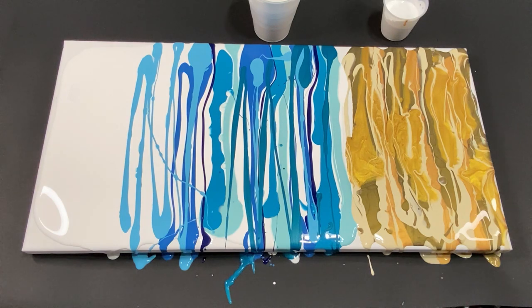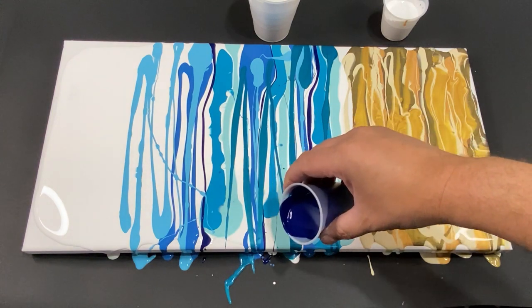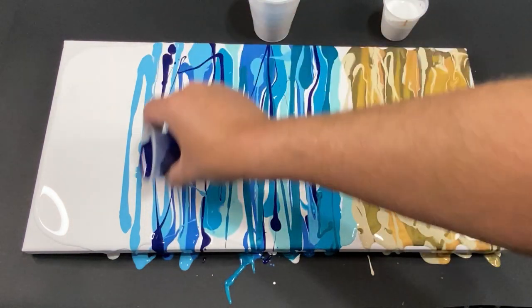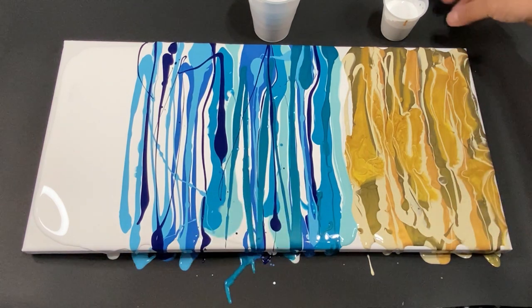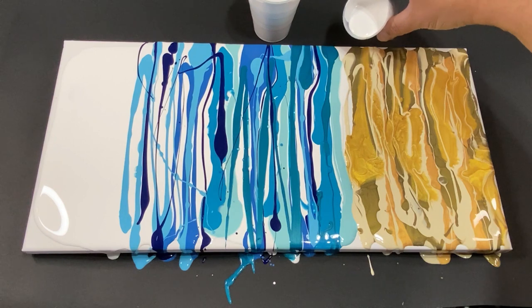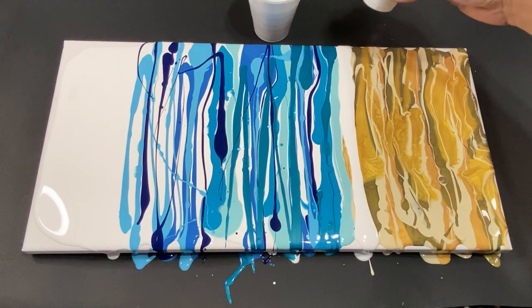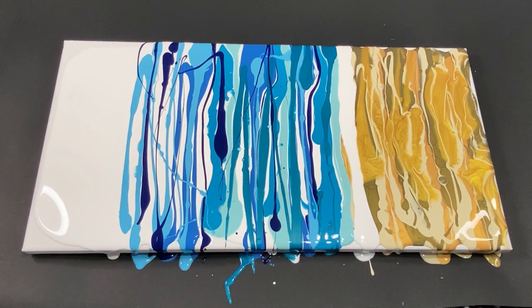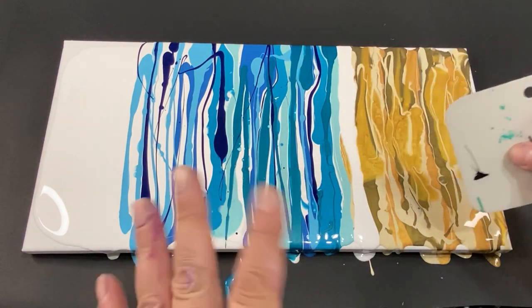I want to come back in with a little bit of that phthalo blue, just to get some more dark lines. We're going out to sea here. Now let's put down our swiping white and we're going to swipe the bottom first. Keeping extra titanium white around for whatever comes up. Let's see if we can get this bottom swipe done nicely — we don't mind mixing a little.